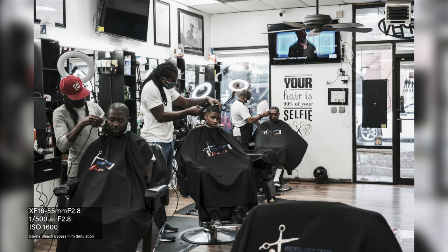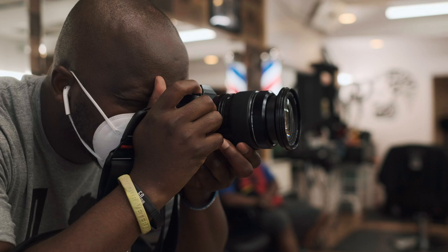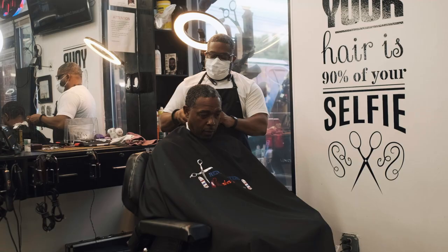The past couple of days I used the Eterna Bleach Bypass simulation, and I must say it was my first time using a simulation with that kind of old-school Fuji film look. It's a small camera, but it reminds me of the X-T4 — and they both have the same sensor.